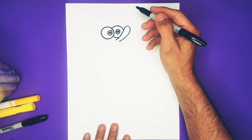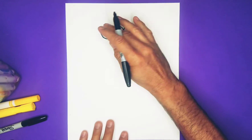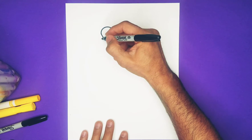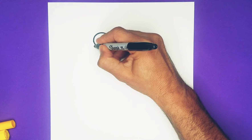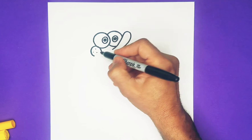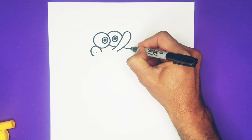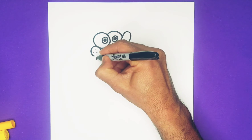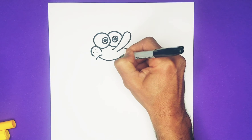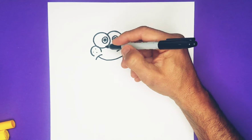Now let's do the rest of his mouth. SpongeBob has a cheek over here, he's got some dots, and a little bit of his mouth that sticks out about here. He goes down into the side curve. Fixing up that line a bit — we want to open up his mouth.